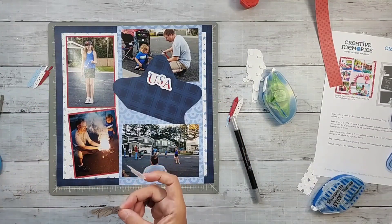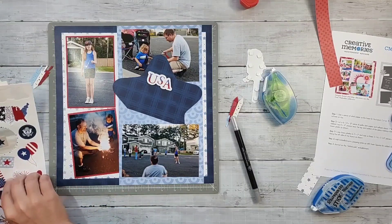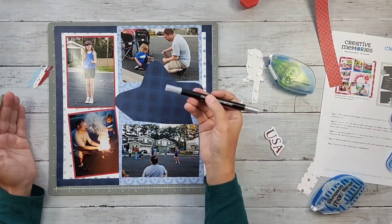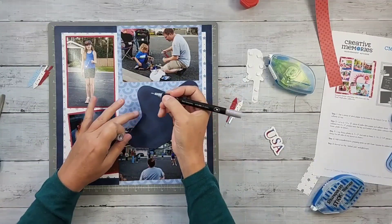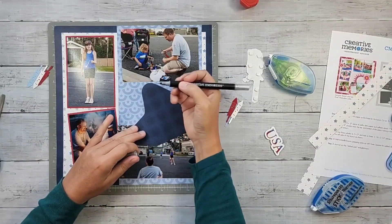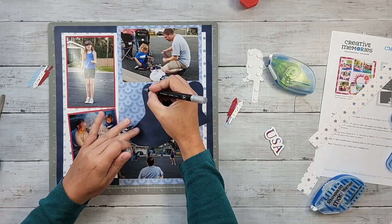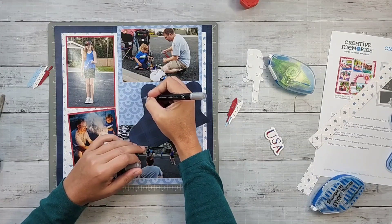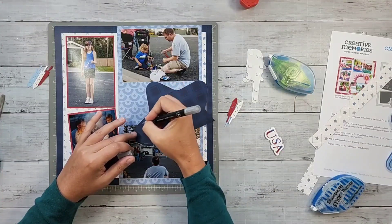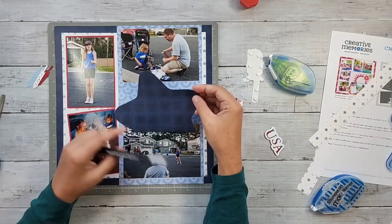I'm not 100% sure I'm going to leave the firecrackers in there — I've got some other stickers here. I think I'm coming in with these firecrackers. I'm going to use my silver tip journal pen and come around with some stitching to accentuate the shape of the star a little bit. I don't know that I'll carry the stitching out to the outside edge, but I want to do something to just accentuate that star shape.